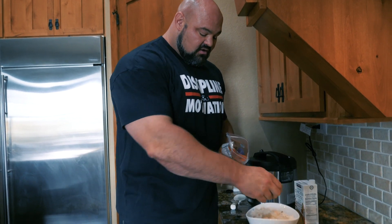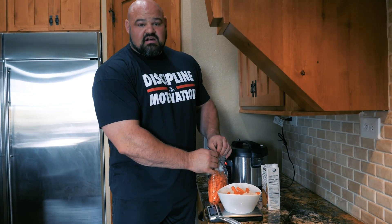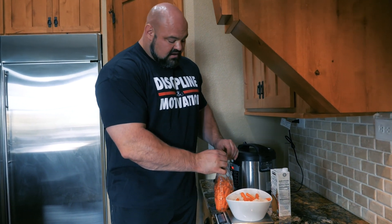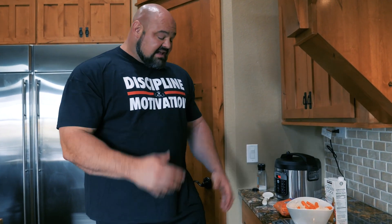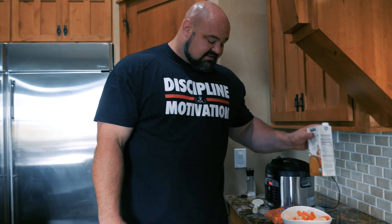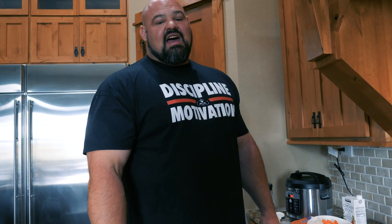I'll top it off with just a few baby carrots, which I actually really love — they add a little bit of variety to the meal. I do about five or six, don't actually weigh those out, just grab a few and throw them in. That's a basic meal for me. I'll top this off with some chicken stock and then we're going to go eat that, let it digest, and then we'll be on our way to the gym.